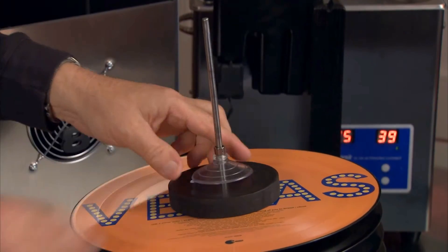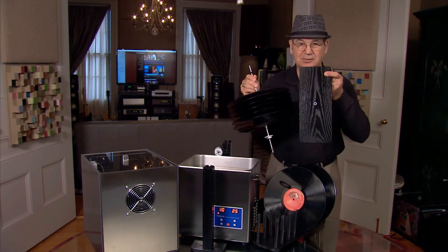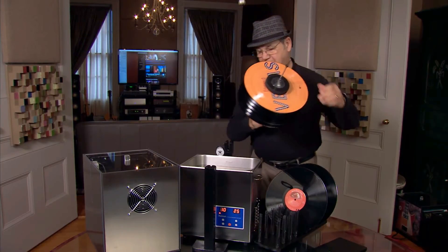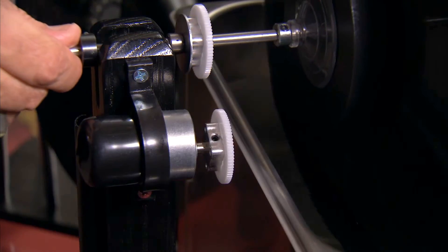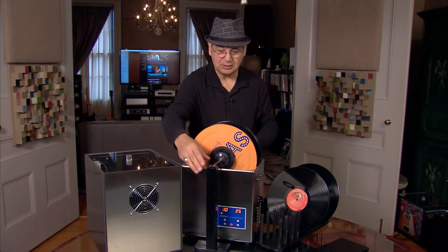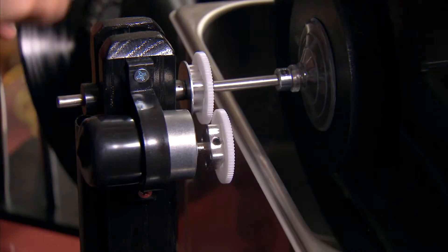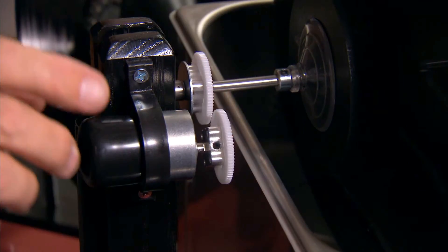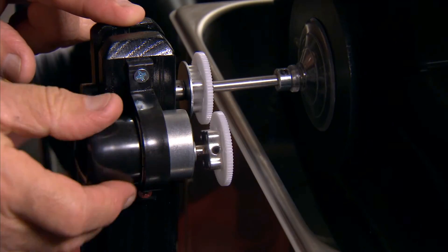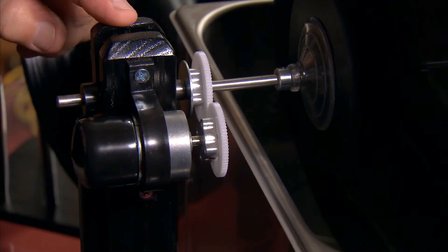We're going to put the end cap on there, needle bearing, and a little stop. This base is very handy to aid in holding your records. Next we're going to add it onto the tower, making sure the alignment is proper. As we said earlier, this is easily moved left to right or front to back. If our records are not rotating, we may need to adjust the gears — this is a very simple adjustment. The motor rotates in this strap, and you can just move it so the gears engage with just a little tension.